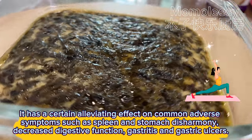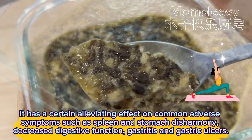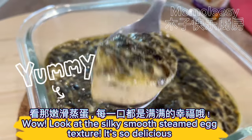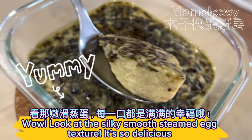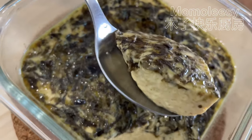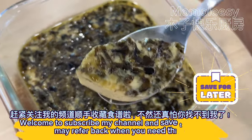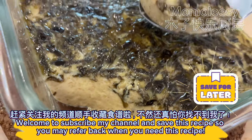It also helps with gastritis and gastric ulcers. Wow, look at the silky smooth steamed egg texture — it's so delicious! Welcome to subscribe to my channel and save this recipe so you may refer back when you need it.